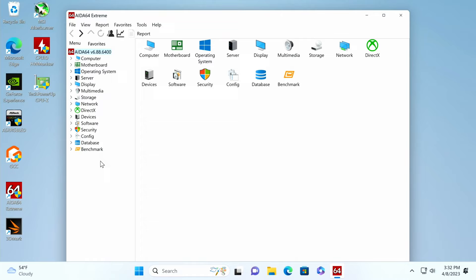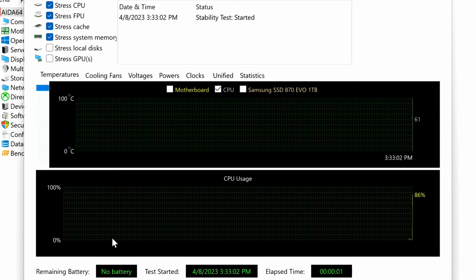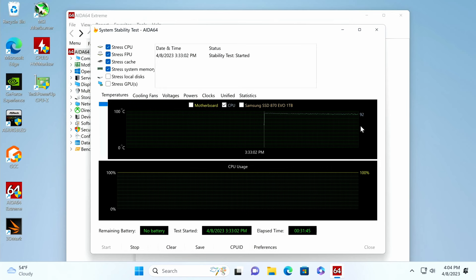Coming off of 3DMark, we're going to start running AIDA64 to stress the CPU. At idle we're around 61°C on the CPU. Once stressed, we quickly jump up to 94–95°C on the CPU, which is normal for the Ryzen 9 7950X.